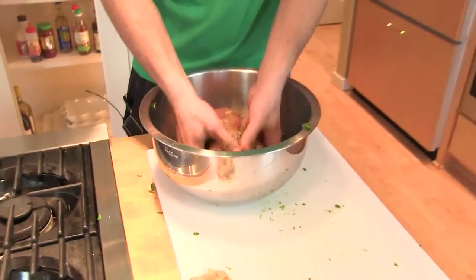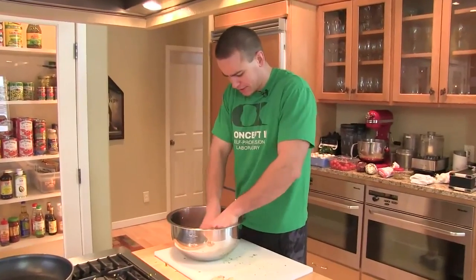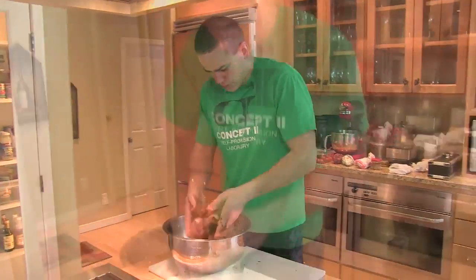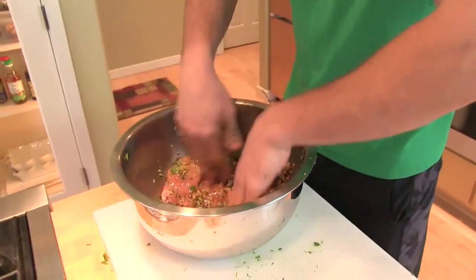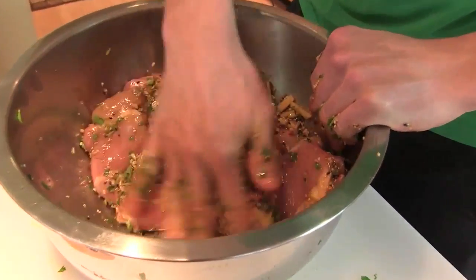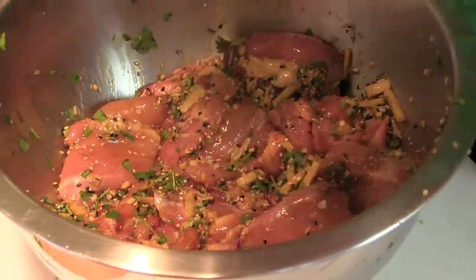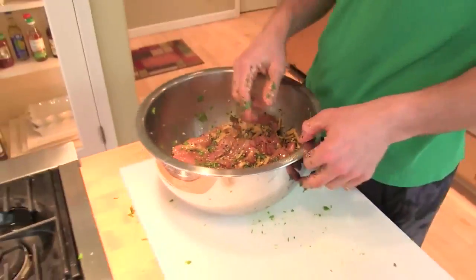A lot of times when people think of marinade, there's a big pool of marinade in the bottom of the container. I'd encourage you not to do that — just get enough to coat whatever you're marinating, something like that. So I'm just going to let this rest for about half an hour and then we'll sear it off.